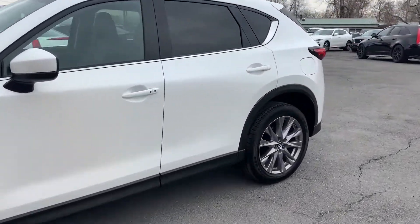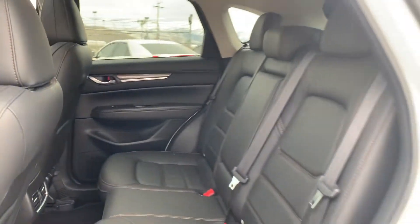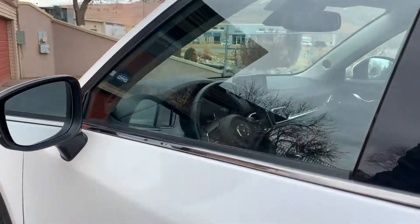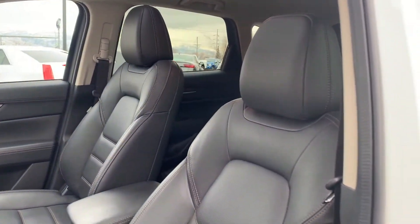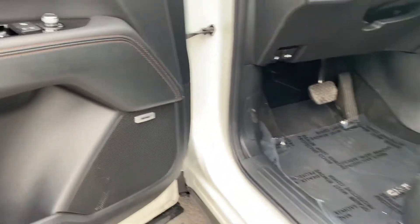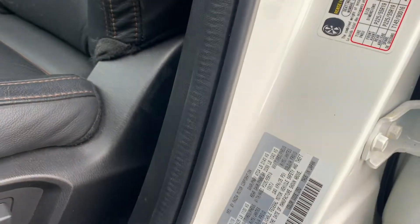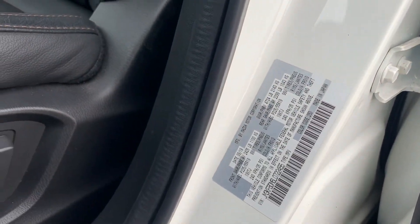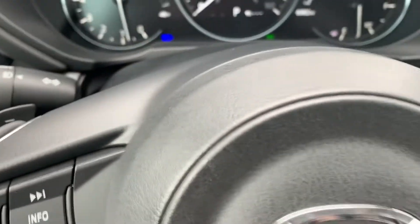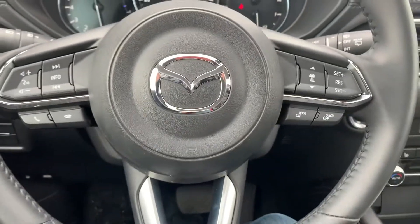Let's go ahead and take a tour of the interior. This has a Bose sound system. If you're noticing, it has leather seats. There's the VIN right there. Your driver presets, traction control. You can come up here and see your trip computers.